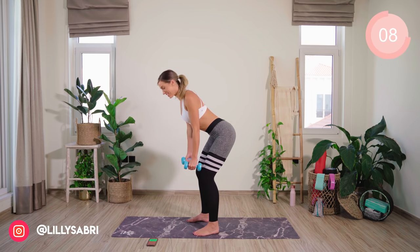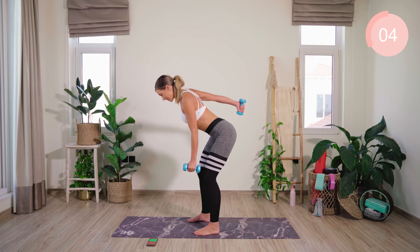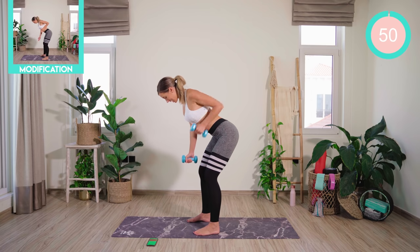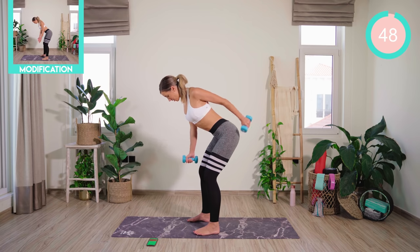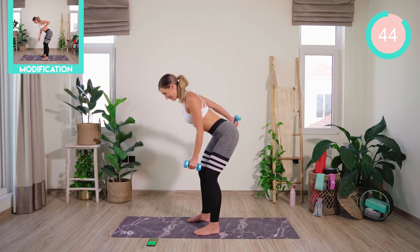We're now going to repeat the same exercise, but this time we're going to go with a single row. Extend back into a tricep kick and lower. Alternating sides. Single arm row, tricep extension and lower. Make sure you're squeezing those shoulder blades together and keeping the core tight.